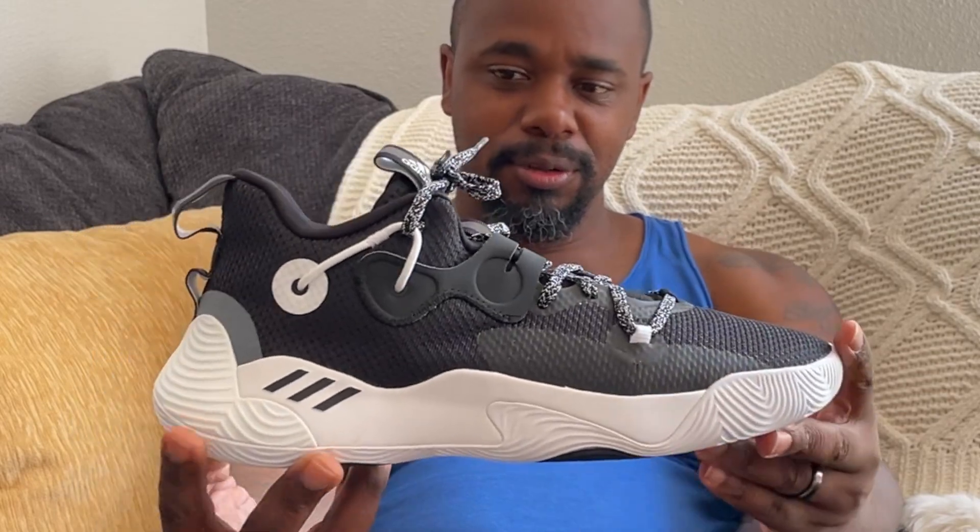The weight of the shoe is going to be the only ten out of ten I give this shoe. It's not a heavy shoe but it's not a light shoe either — it's an in-between feel. I don't feel like I had nothing on my feet, but it wasn't heavy either. For me personally I like to feel like I have something on my feet, so the weight gets a ten out of ten.